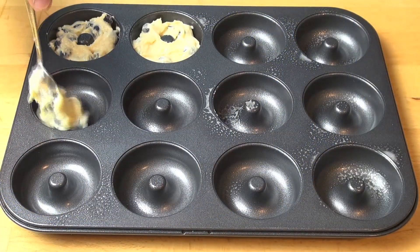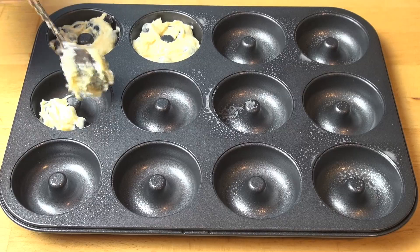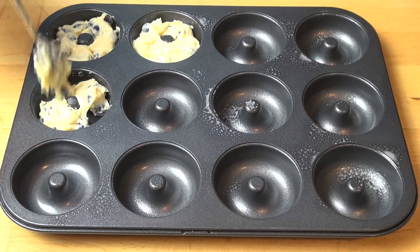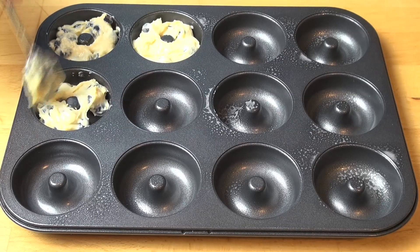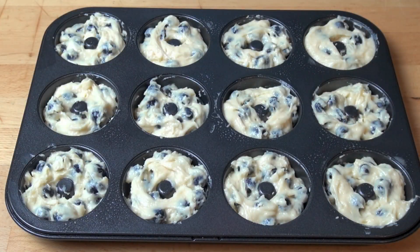I've got my doughnut pan here, which I have just lightly greased with a little bit of spray on oil, and I'm just going to transfer the mixture into each of the doughnut holes and fill them until about two thirds full. Don't overfill them. These are ready to go into the oven.